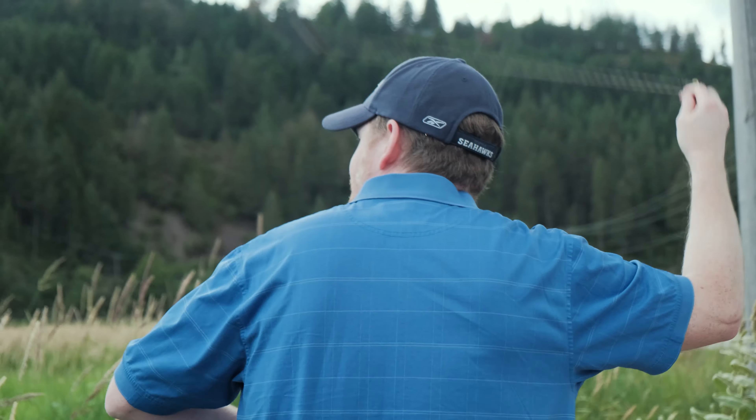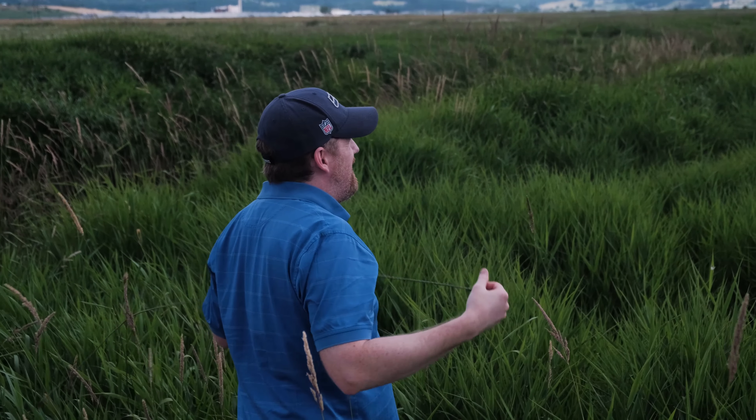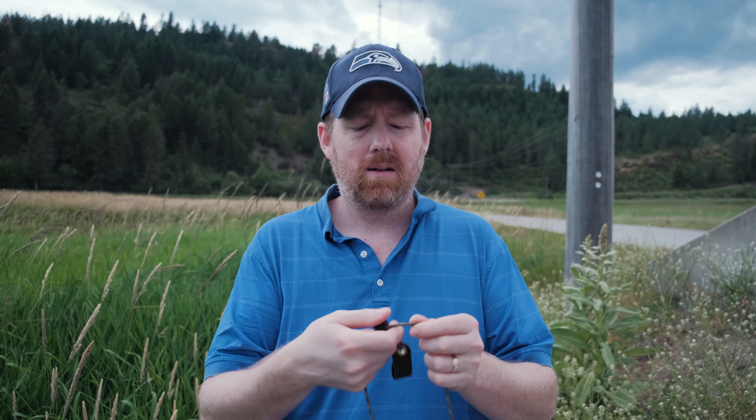Hi, my name is Hans Stout and I'd like to introduce you to the shepherd sling and show you how to use one. A shepherd sling is made up of a pouch, paracords, then a loop for your middle finger, and buttons to grab onto with your other fingers.